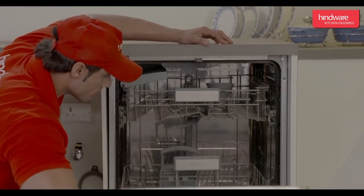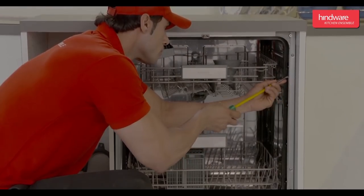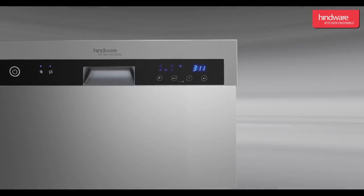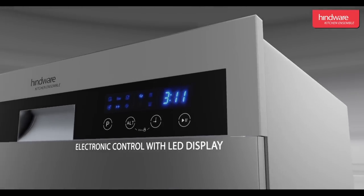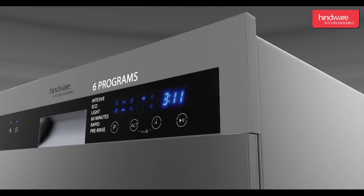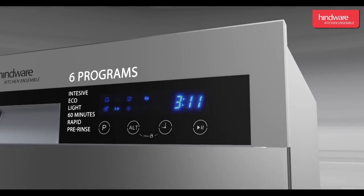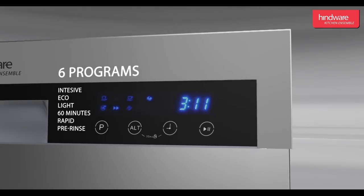Secure the screws and check the installation thoroughly. Features: let us learn about the many features of the semi-built-in dishwasher Mario. It has an electronic control with LED display and six programs: intensive, eco, light, 60-minute rapid, and pre-rinse.